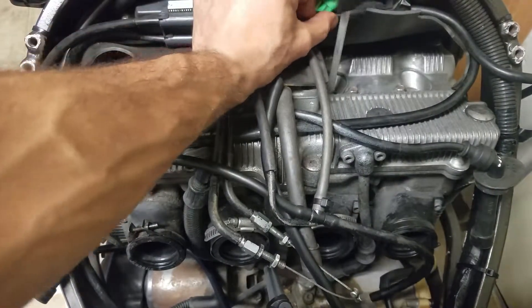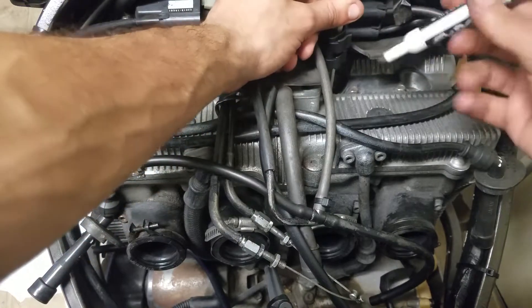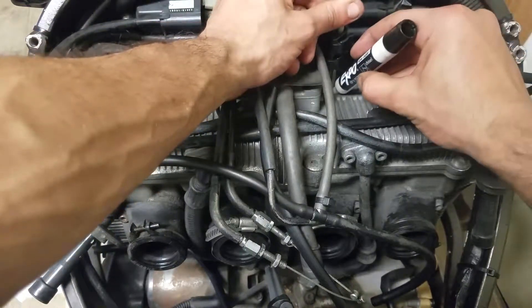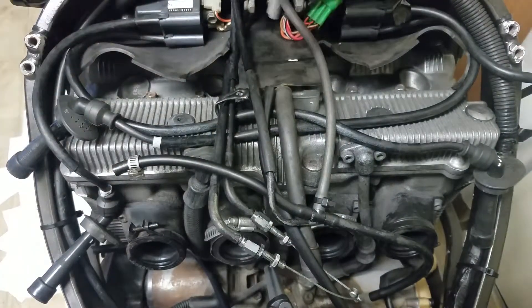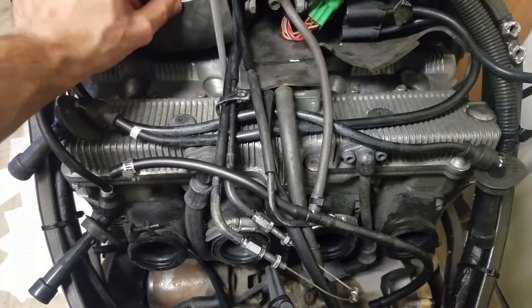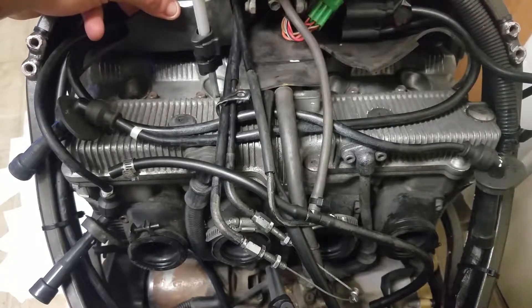I remove the mark so I don't get confused, then put the rod into cylinder three and mark the height. I compare that mark to cylinder two, and it's the exact same height.